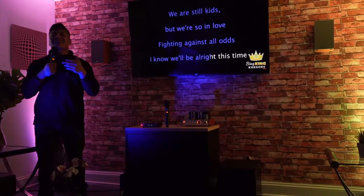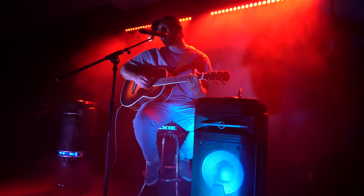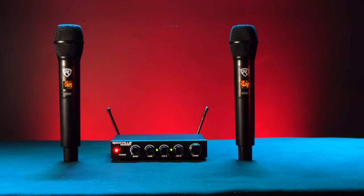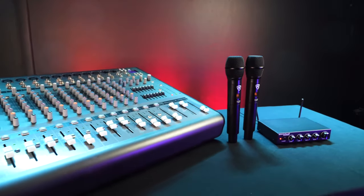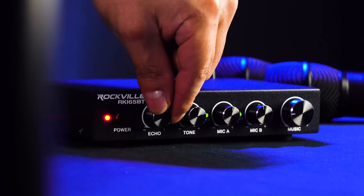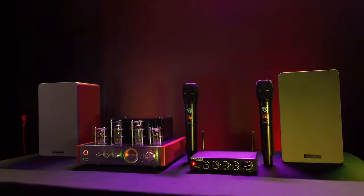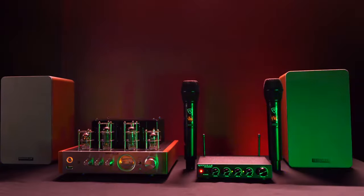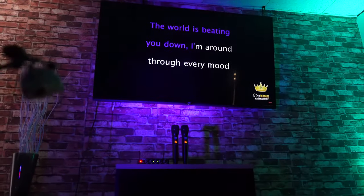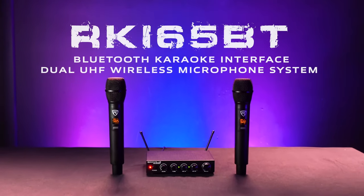But remember, you don't only have to use this for karaoke. You can use this system for emceeing parties, open mic nights, live performances, conferences, and much more. The RKI65BT is a quick and versatile way to add two wireless microphones to any powered speakers, and when you factor in the echo control and the music mixing functions with the multiple inputs and outputs, you have an easy to use karaoke system. So if you're looking for a Bluetooth karaoke interface dual UHF wireless microphone system, look no further than the RKI65BT from Rockville.